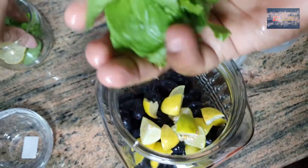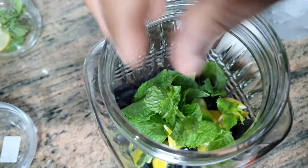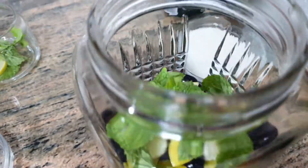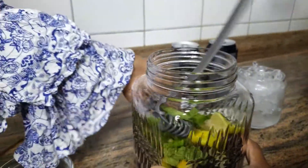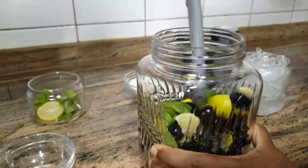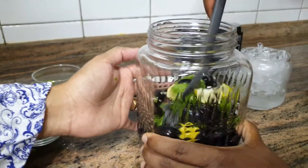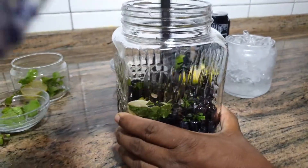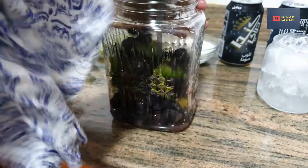It will be crushed in the middle of the pot. Mix it in the middle of the pot. Not much — add to the pot.